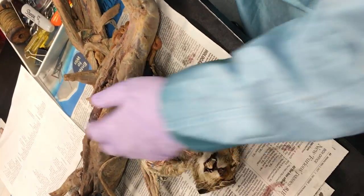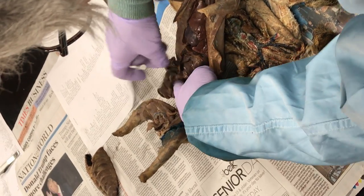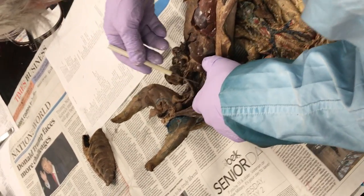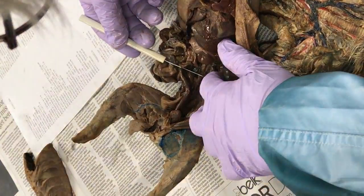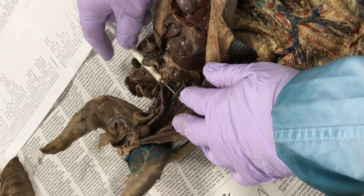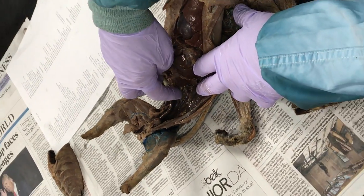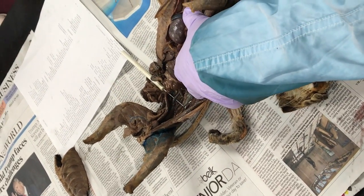Inferior vena cava — another easy one. All your minks are good for inferior vena cava, even this greasy one. Look at that thing. Inferior vena cava — the big blue. Got it? Everybody got that? That's too correct — you're going to get that on your paper. Nobody's going to miss that.